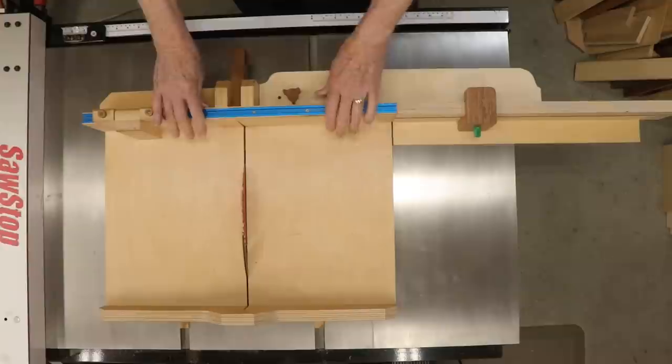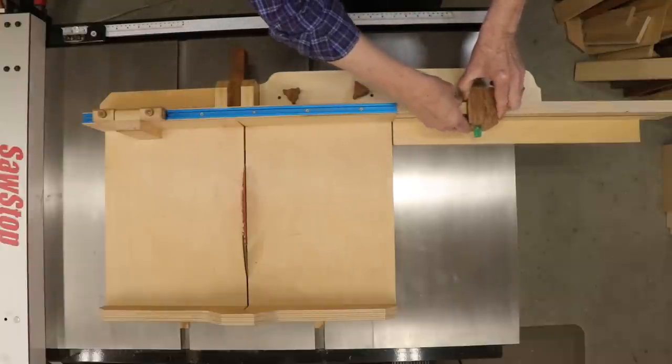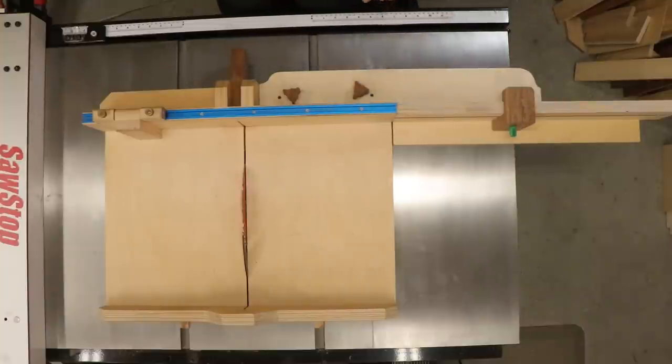Sorry, but I'm not going to put up plans for this build, since it really needs to be customized to your own sled. In addition, none of the dimensions are critical. Hope you found this interesting. As always, thanks for watching.